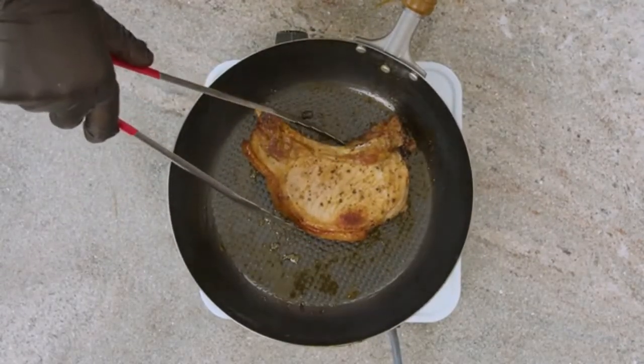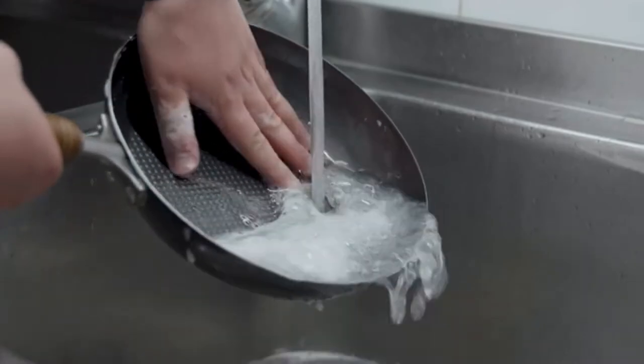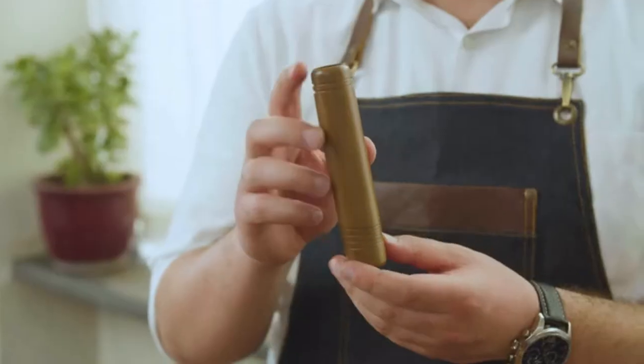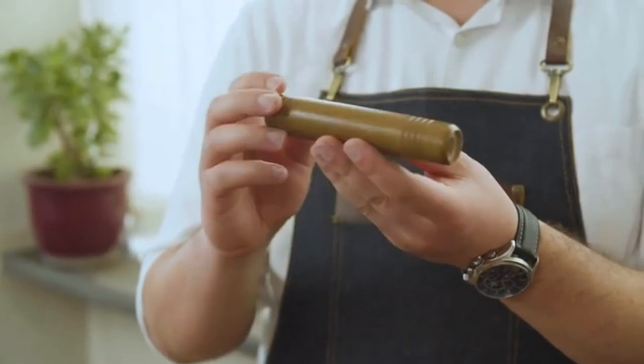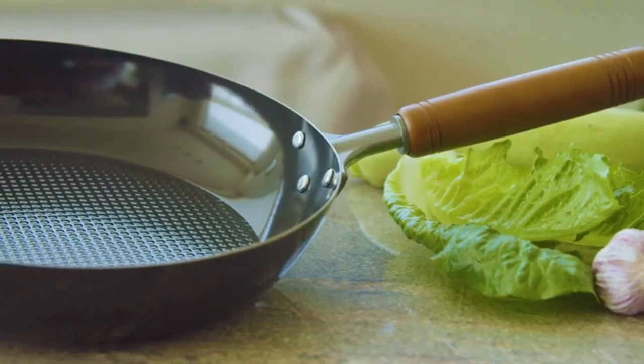Oishi is convenient to clean and does not require any special treatments. We also pay detailed attention to our fully wooden handle, giving the right grip and length to it.